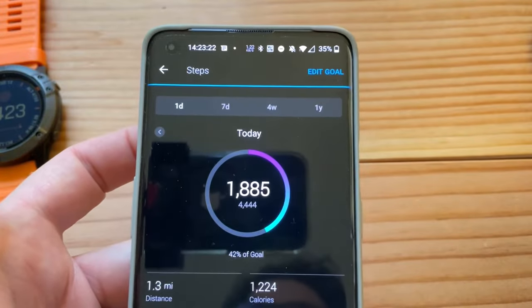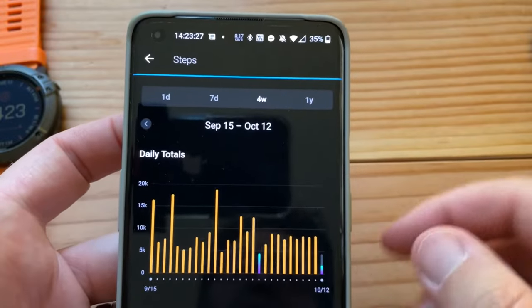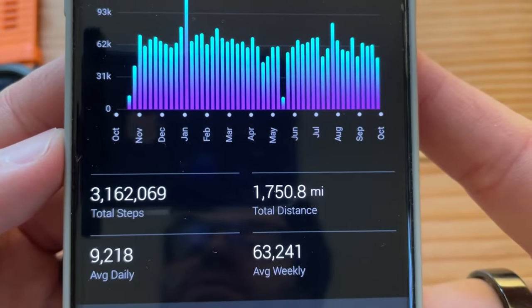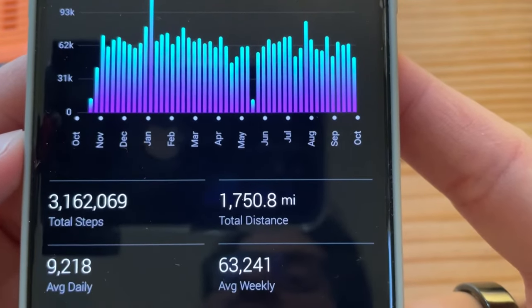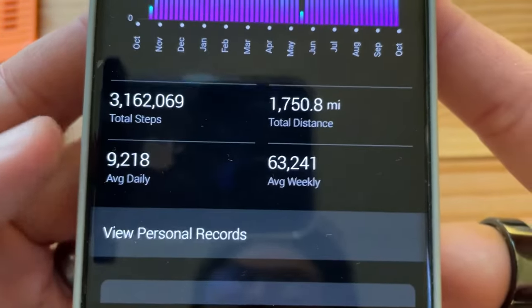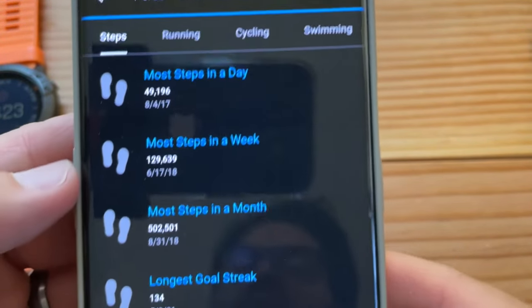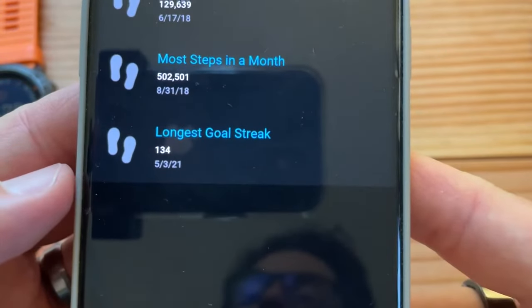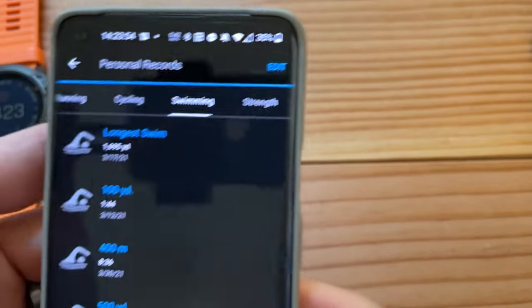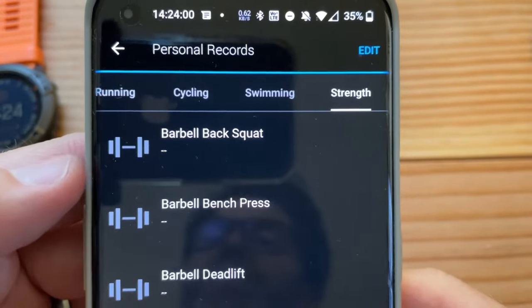As far as tracking steps, it does a great job. It has the seven-day average, four-week, and one-year glance right on there. This year I've taken 3,162,000-plus steps, 1,700 miles, daily almost 10,000, weekly almost 63,000. You can click personal records: most steps in a day, week, month, and longest goal streak. It also has running stats, cycling stats, swimming stats, and strength stats.